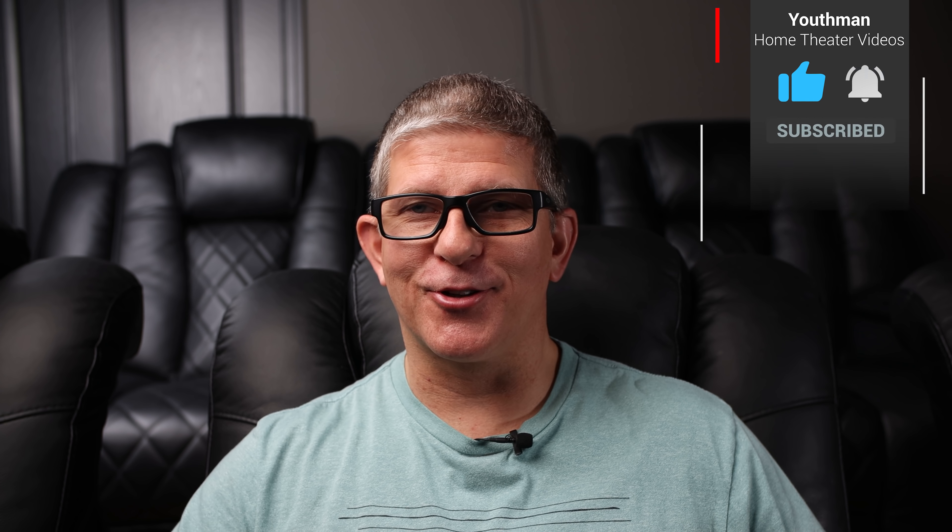Hey, what's going on guys? This is Youth Man. In this video, we're going to be doing an unboxing as well as an overview of Marantz's brand new 11.2 channel processor, the AV7706. Before we dive into the unboxing, if you are passionate about home theater and you're ready to up your game, make sure you're subscribed to the channel because I produce weekly content that I'm sure you'll enjoy.